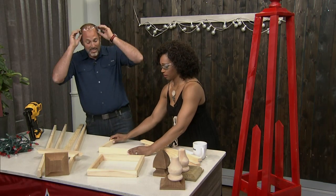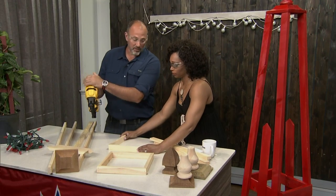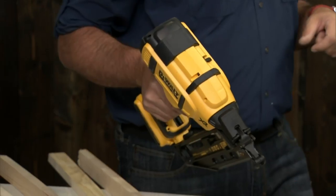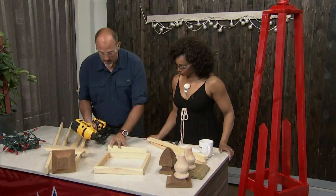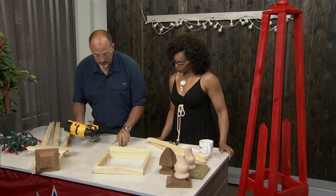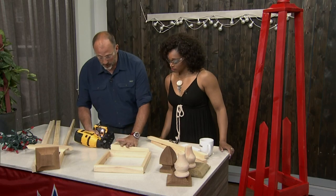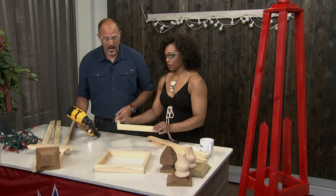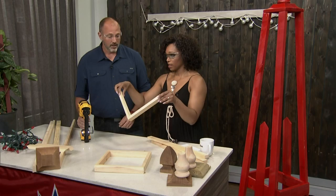People always get intimidated by the nail gun and they don't have to be. There are safeties involved. There's nothing you can do that's going to cause a problem until you work outside of what it was designed for. You're going to hold it like that, push it in, and you're going to hear the little engine start, then just pull the trigger. And that's it. Does not have to be scary. We've already got a perfect little corner there.